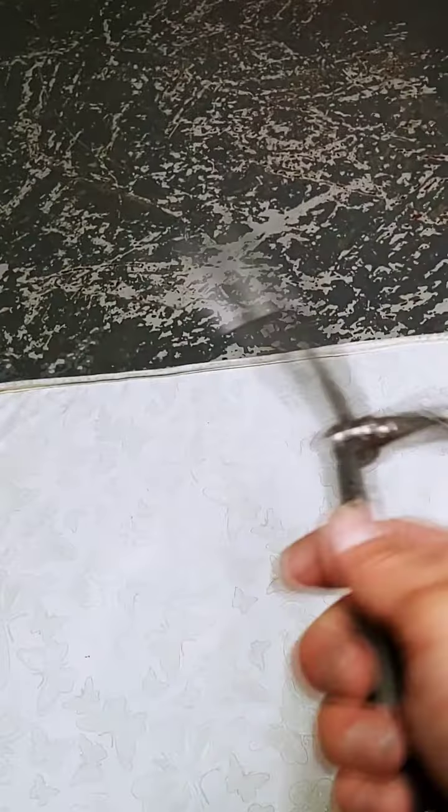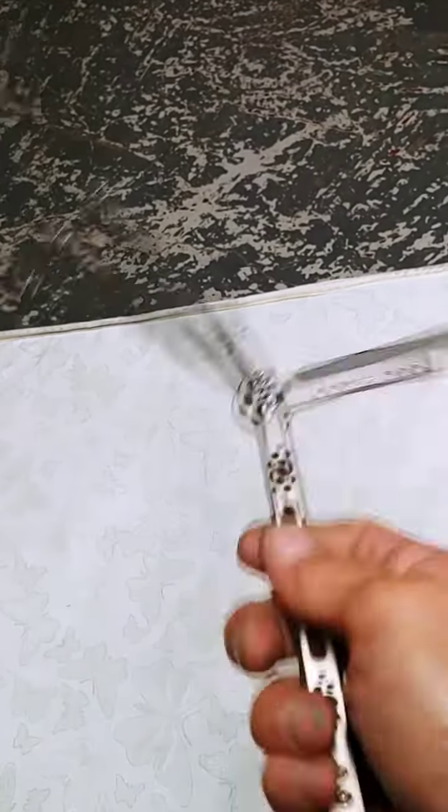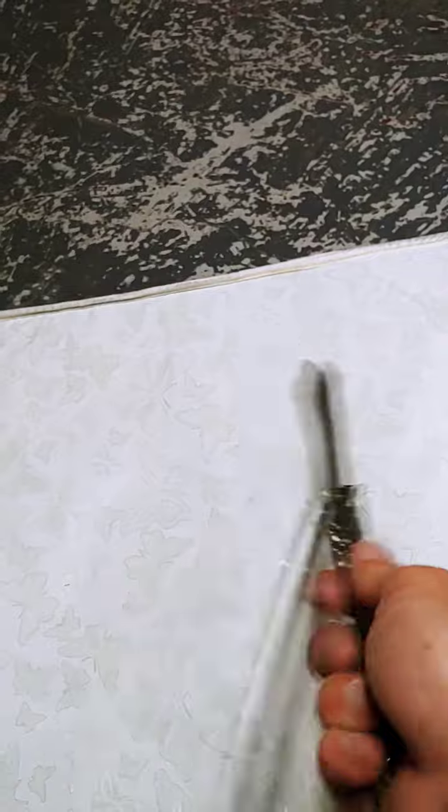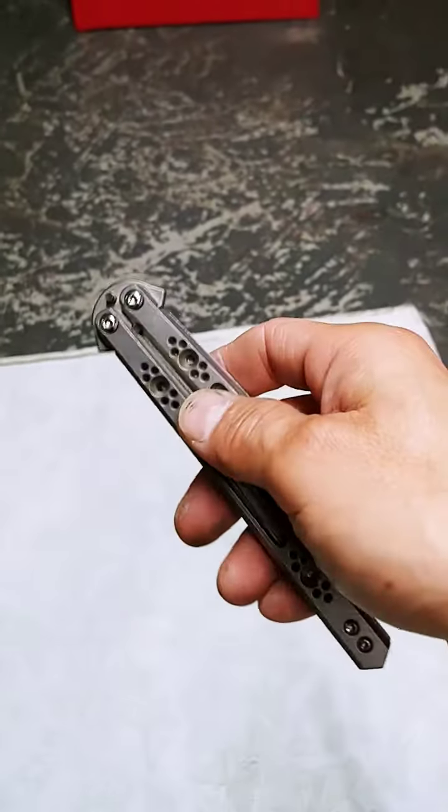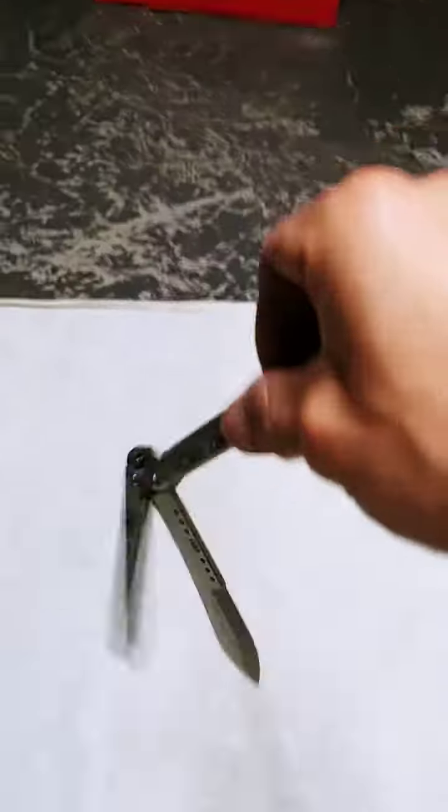I went the extra mile on this one. Got a fresh little lick of KPL original. Now we're going to do the sound check.